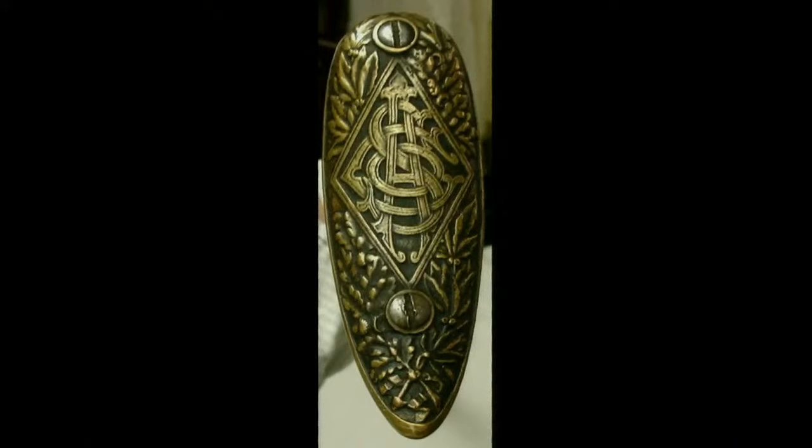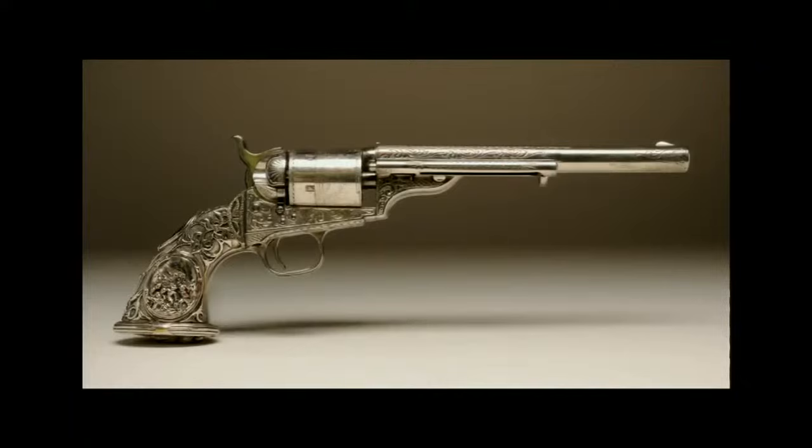Number eight: Colt Model 1871-72 open-top revolver. The .44 caliber Model 1871-72 revolver was Colt's first revolver model to chamber self-contained metallic case cartridges rather than using the older percussion system, which required the shooter to load powder, ball, and percussion cap separately. American cartridge revolvers had been around since 1857, specifically in Smith and Wesson revolvers.